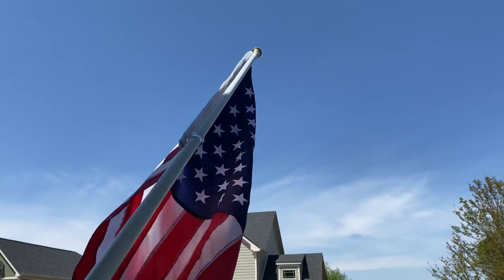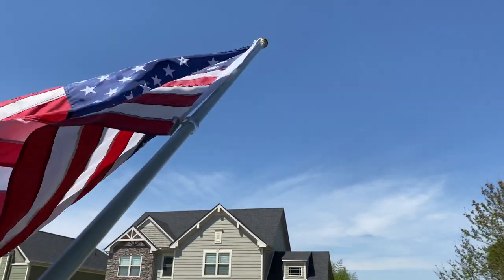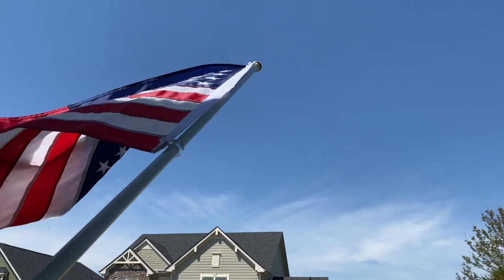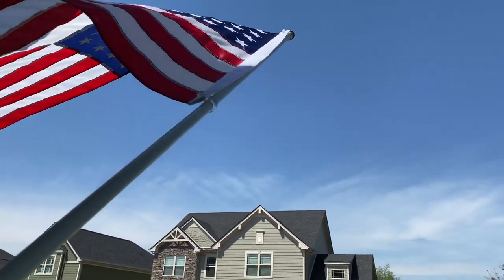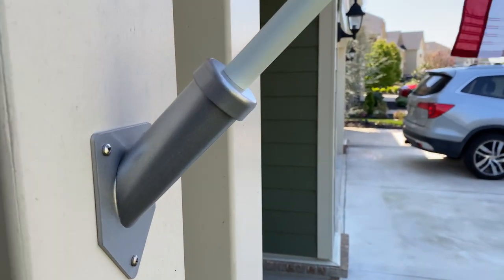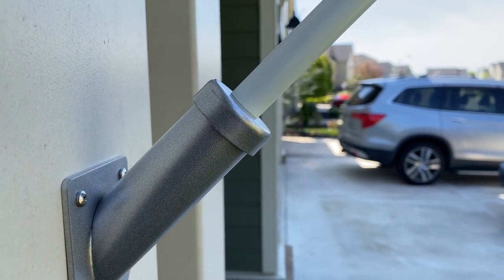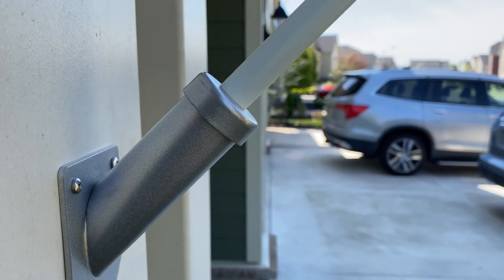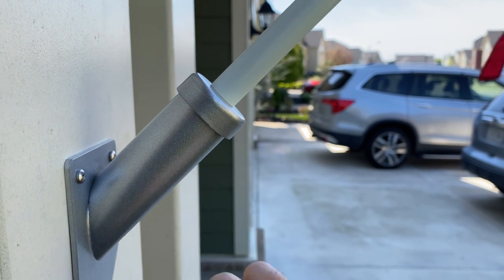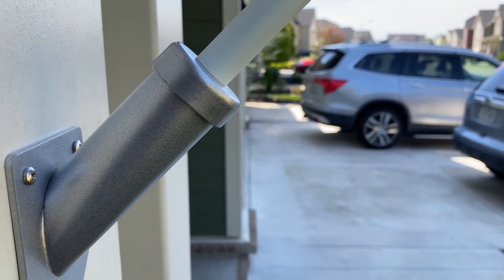Those clear plastic rings are not pivoting on the pole — they are tightened down on the pole and fixed. The pole itself is actually turning. It has two bearings in here: one right about here and one right about here. That pole just pivots inside of this wall-mounted holder.